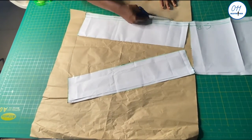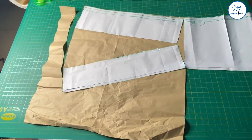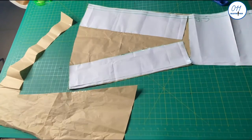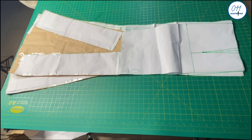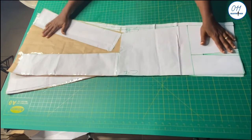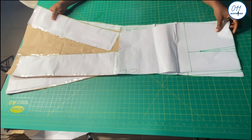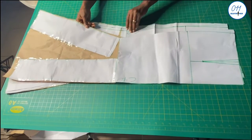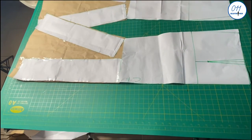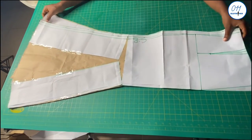I will now cut out the back pattern. These are the front and back mermaid skirt pattern pieces, which I will use to cut out my African print fabric and lining fabric. The front piece will be cut on fold while the back piece will not be cut on fold.